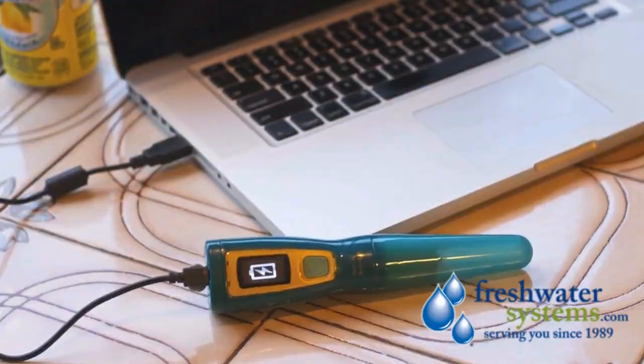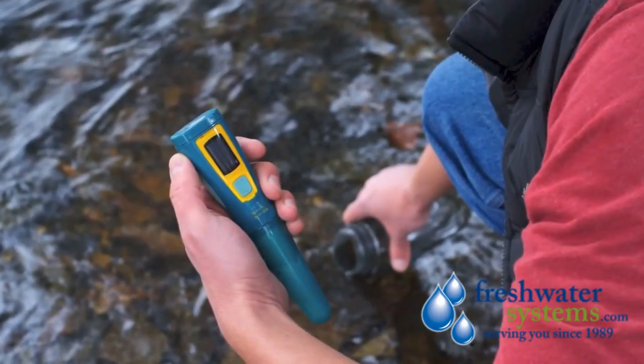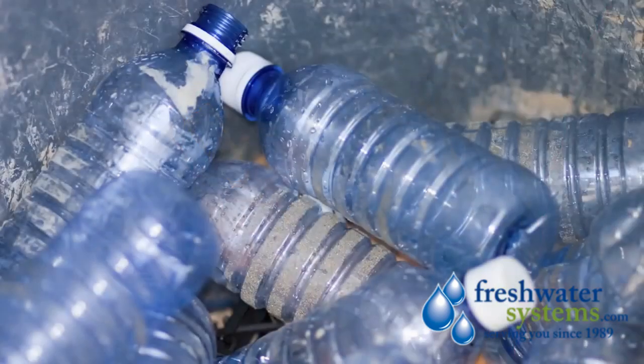Power up from a computer, wall adapter, or portable solar panel. However you plug it in, Ultra will purify up to 50 liters of water on a single charge. That's a week's worth of water in one fell swoop.